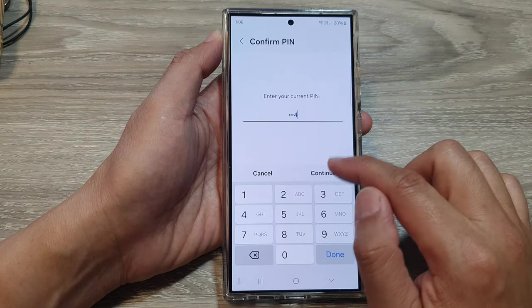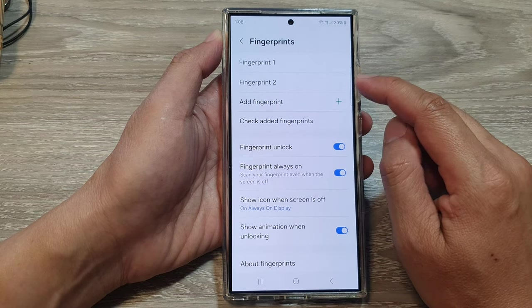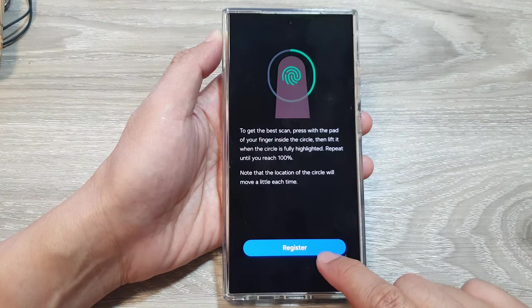Now put in the current PIN, then tap on Continue. To add a fingerprint, tap on Add Fingerprint and then tap on Register.